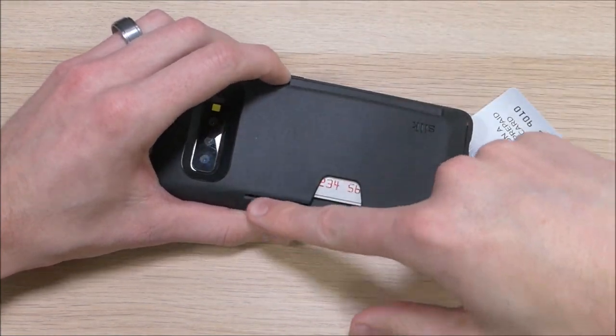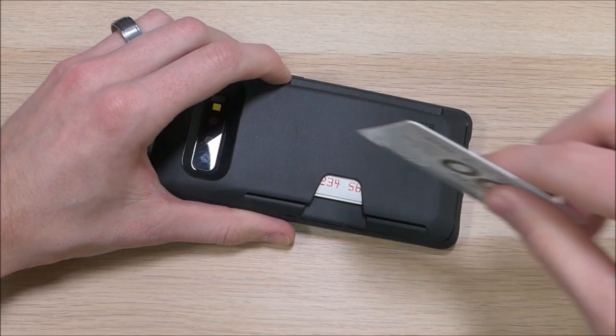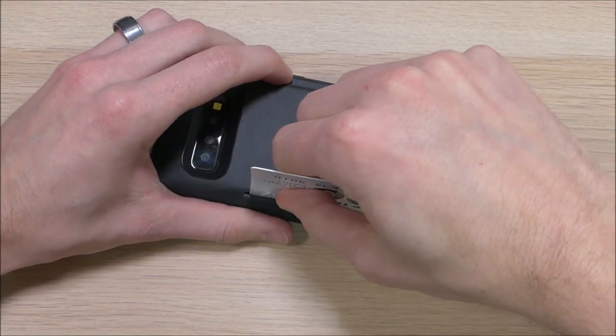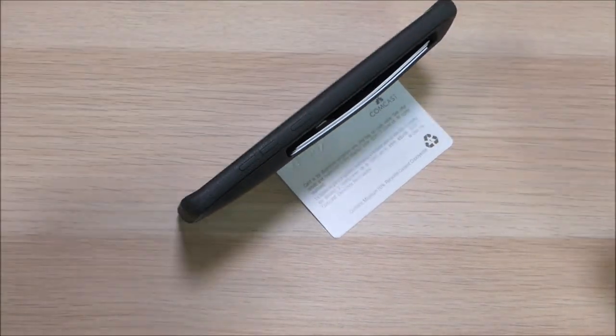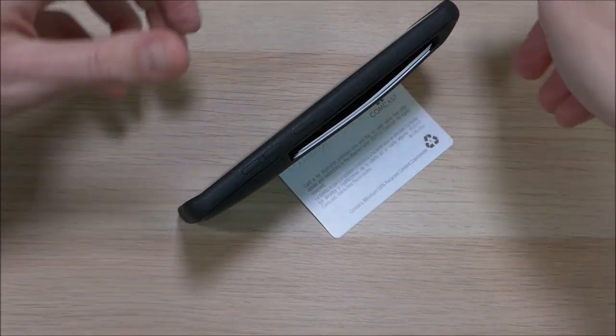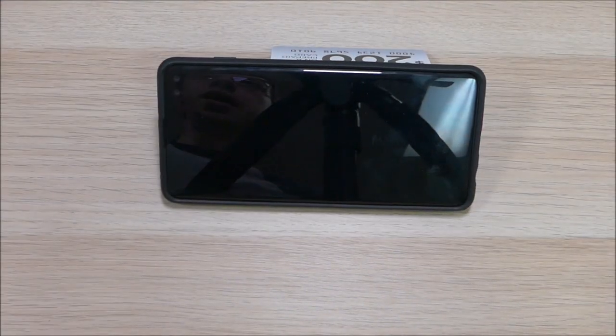One other cool feature is there's a little slot here. You can take your card, stick it in there, and presto — you have a kickstand. The kickstand works best in landscape position but you can also use it in portrait if you want more of an incline.